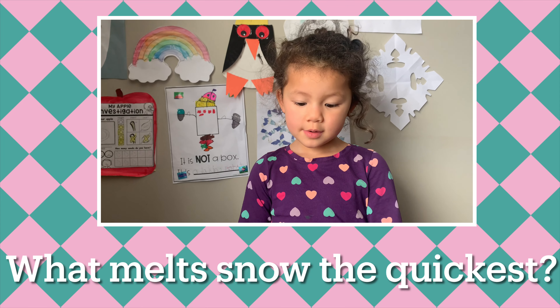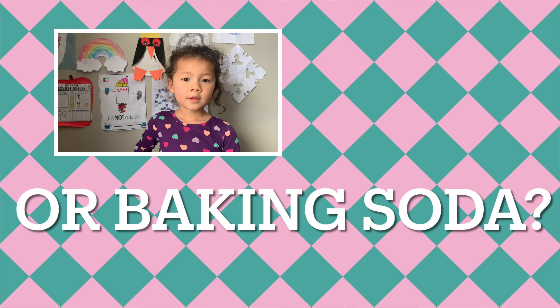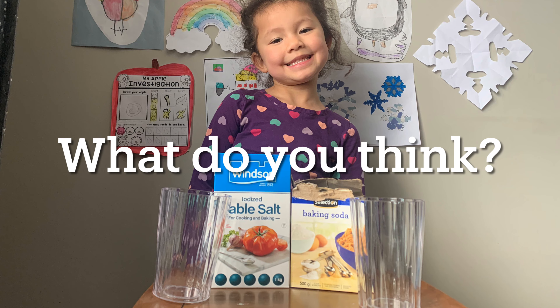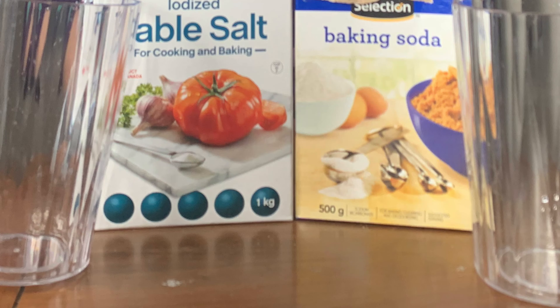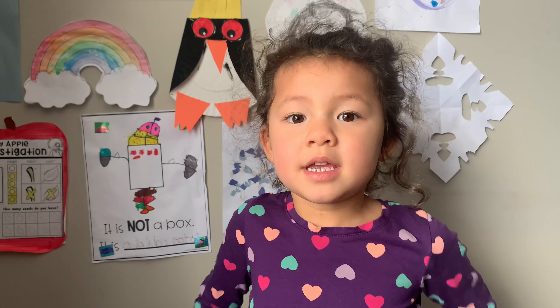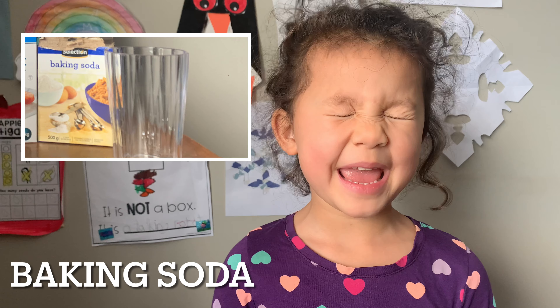What mills smell? The crickets? Salt? Or baking soda? What do you think? I've done your prediction now. I'm going to predict baking soda.